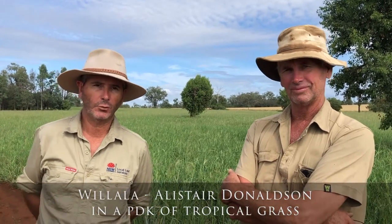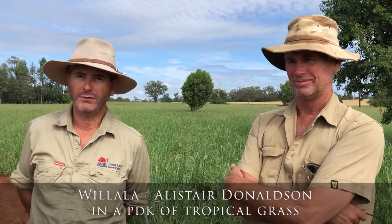G'day, it's George Truman from Northwest Local Land Services. Welcome to What the Wednesday. Today I'm out here at Willala with Alistair Donaldson. We're just looking at a new paddock of tropical grass that's been sown that Alistair was looking to harvest for silage. But there's some interesting things that have taken place and we're just catching up with Alistair to hear about the paddock and what we can see here from the bare ground that's appeared. So Alistair, what would you like to tell us about what you've done here and what's been some of the challenges?